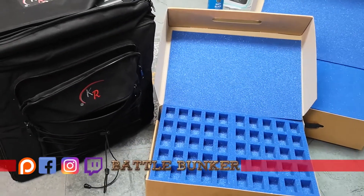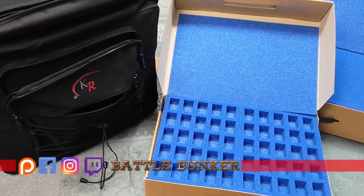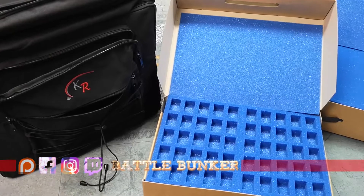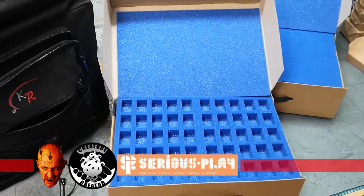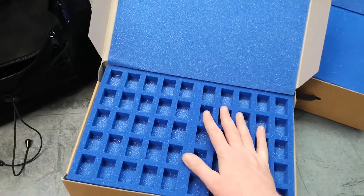Welcome back to the channel and to this product review slash tournament prize video. KR Multi Case have very kindly agreed to support the tournament, so massive shout out to them and the products that we have secured from them. I just want to show you guys these — we've actually used a couple of KR Multi Cases.